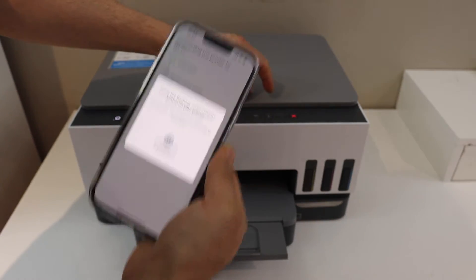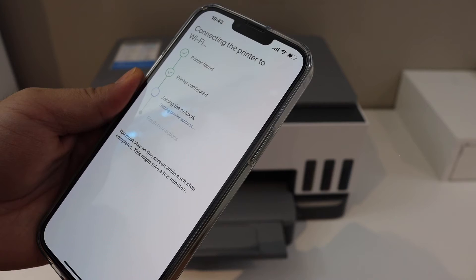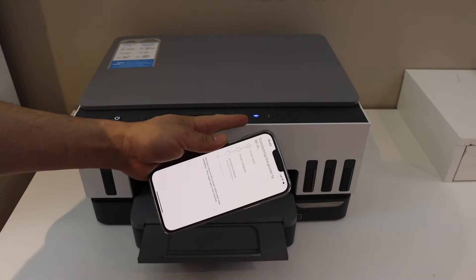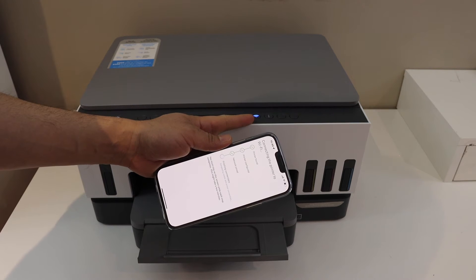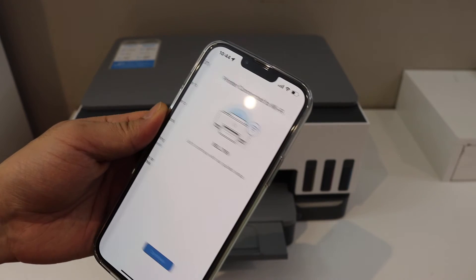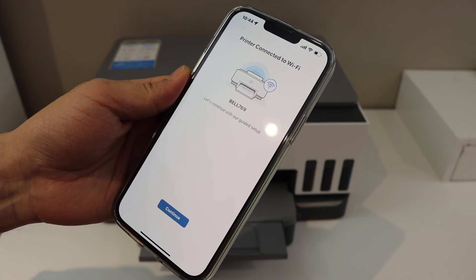When you see the information button flashing, press it once. You will see the blue light, which was flashing, has now stopped flashing and is stable. That means the printer is connected to the Wi-Fi network and is almost ready for wireless printing and scanning.